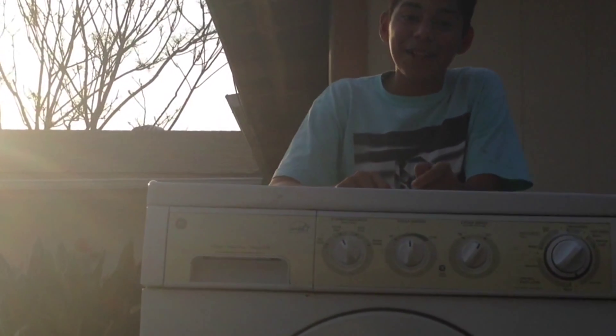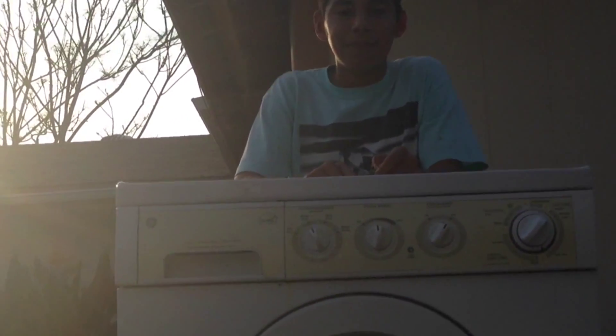Hey, so today I'm gonna teach you how to kickflip, cause y'all need to know how to kickflip, right guys.